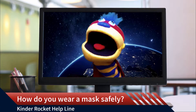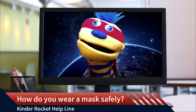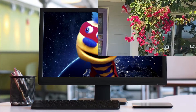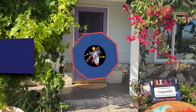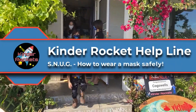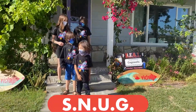Hi Kinder Rockets. My name is JJ. I want to know how to wear a mask safely. Thanks JJ for being the first to submit a question to the Kinder Rocket Helpline. A way to remember how to wear your mask is the acrostic SNUG.